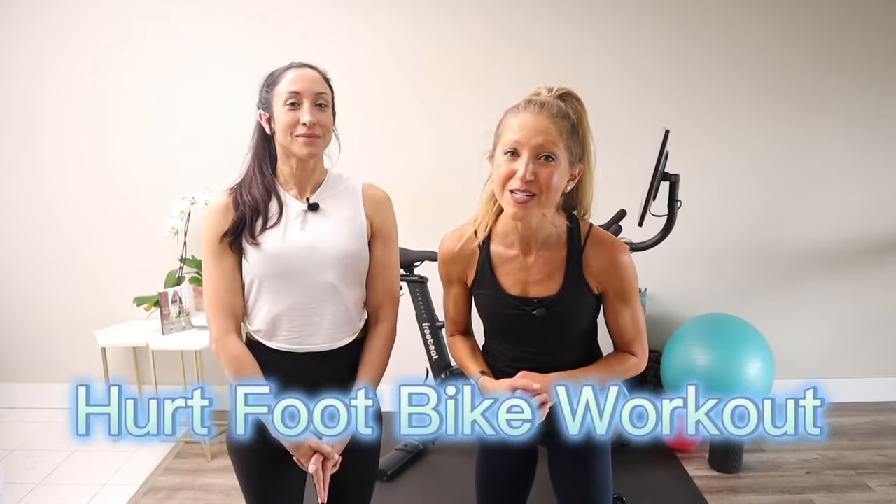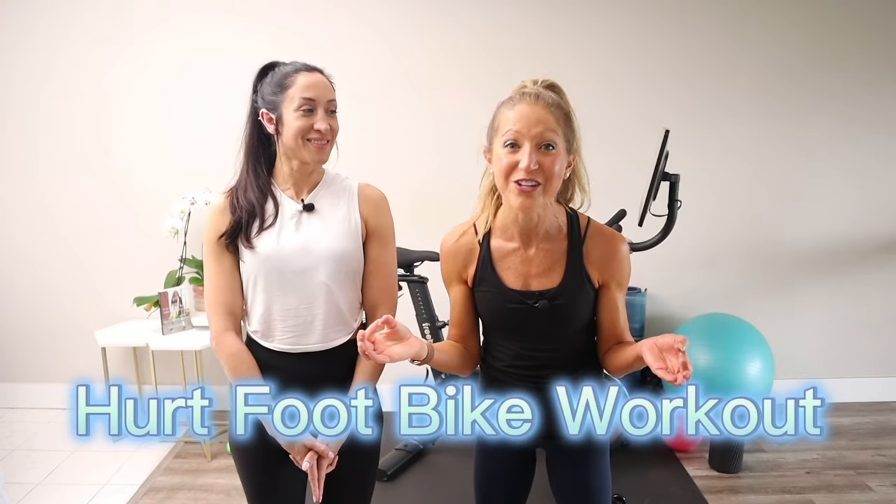If you're a beginner healing from a foot injury or you just got a stationary bike or exercise bike, this Hurt Foot Low Impact Bike Workout is just for you. When you're medically cleared for partial non-weight bearing exercise, this workout will help you stay fit on the road to recovery. Biking is an amazing exercise choice because it's beginner friendly and you can start to weight bear safely while healing.